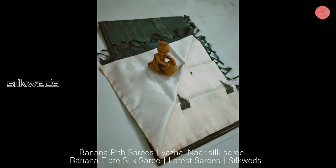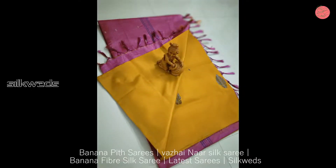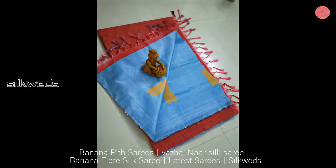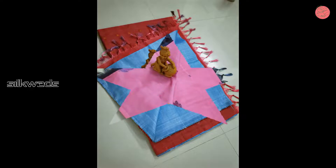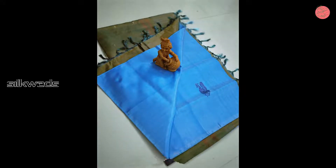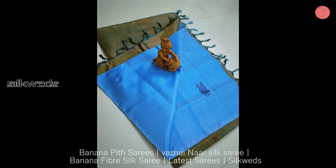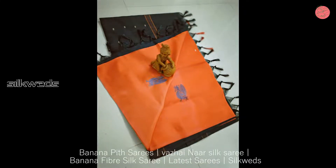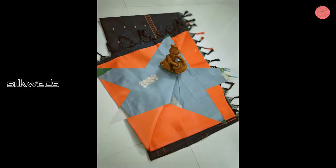These Banana Pit Sarees are Valaipattu Sarees or Organic Sarees. These Sarees are very shiny. These Banana Pit Sarees are very lightweight and very soft Sarees.